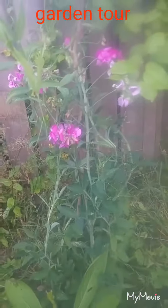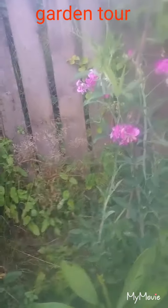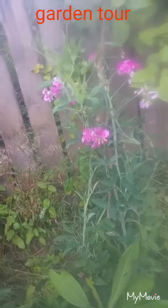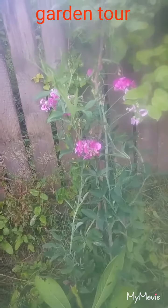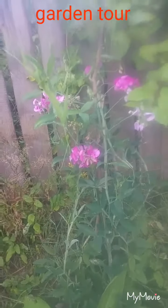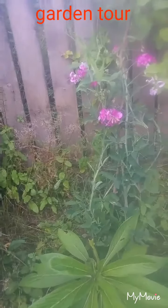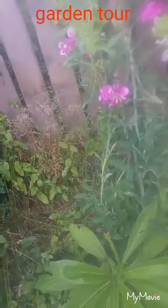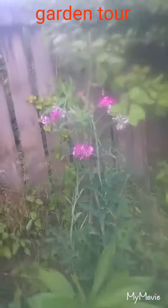Over here we've got our lovely sweet peas. Earlier this year we frost seeded them, which is a bit of a weird technique. My gran is a really keen gardener and she's never frost seeded in her life — she thinks it's silly because if they germinate it'll kill them. I'll explain it properly in my garden facts video, so watch that if you're curious about gardening.